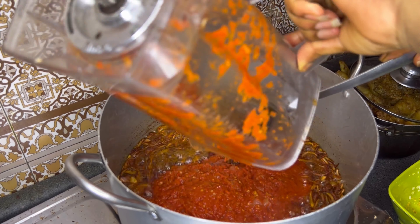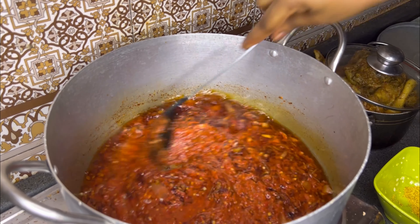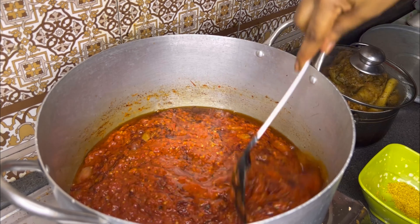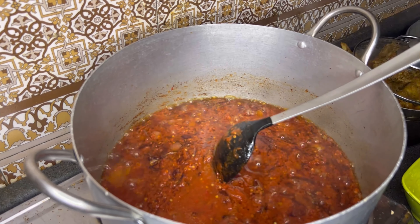I went in with my blended pepper mix. This blended pepper mix consists of tomatoes, tatashi, scotch bonnet pepper, shombo, and I added a little bit of fresh garlic and ginger. I just rinsed my blender with a little bit of water.